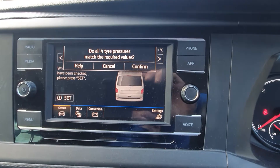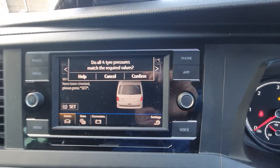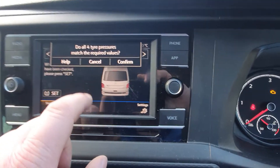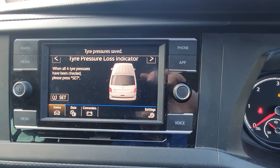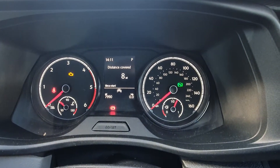It will then ask you to confirm. At this stage confirm that the right tire pressures are correct for all four tires, then hit Confirm. When you hit Confirm, that will deactivate the light in the dash.